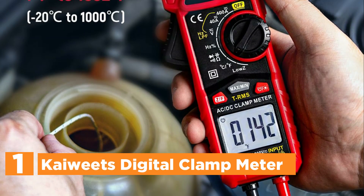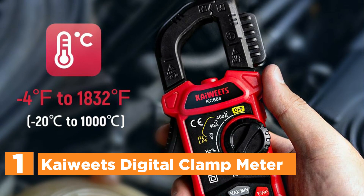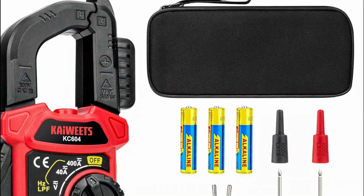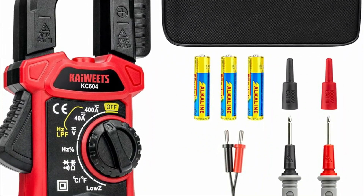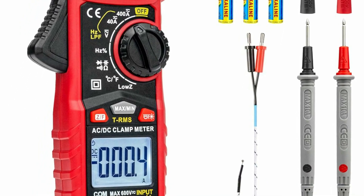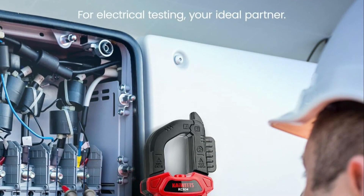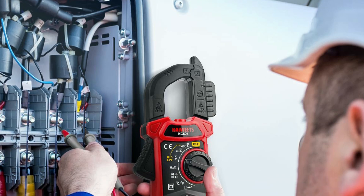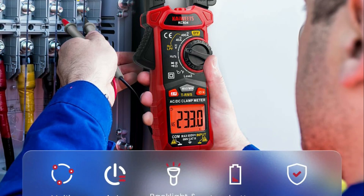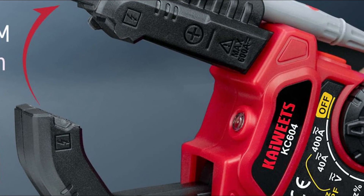The top pick in our list is the Kaiwheat Digital Clamp Meter. This versatile multimeter offers precise measurement of AC/DC current and voltage, temperature, capacitance, frequency, resistance, and diode, making it an indispensable tool for diagnosing electrical problems in homes, vehicles, and industrial settings. Electricians, DIY enthusiasts, and professionals alike can benefit from its comprehensive capabilities. Distinguished by its innovative D-shaped design, the multimeter's clamp opens up to 1.1 inches, securely accommodating various cable sizes. The non-contact voltage testing feature ensures safe and efficient AC voltage detection through audible and visual alarms, intensifying with voltage strength.